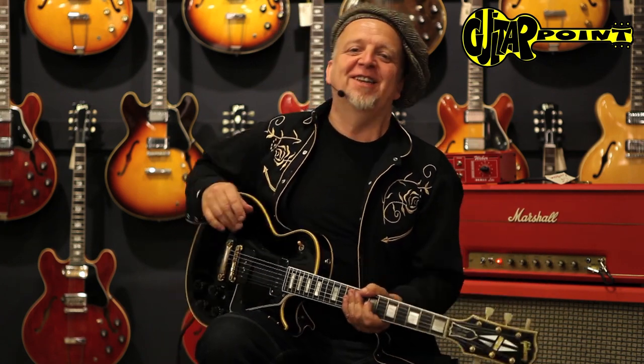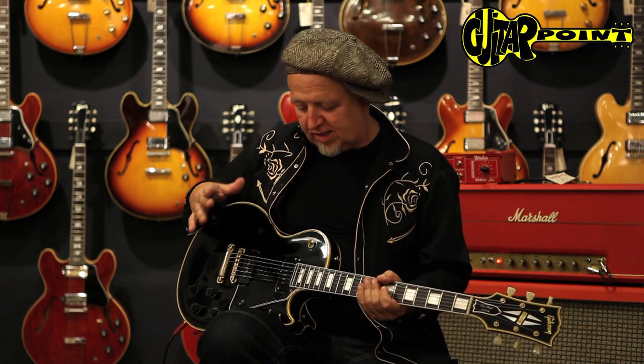Hi, everybody. This is Ali Neander speaking to you from Guitar Point Vintage Guitars in Mindtel, Germany. Today with a 1955 Les Paul, Gibson Les Paul Custom.